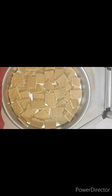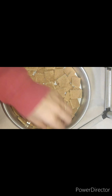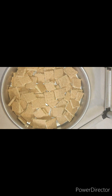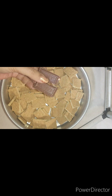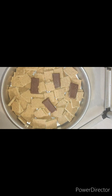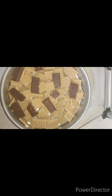Put the graham crackers in the cracks and crevices. I took the Hershey's bars — they came in four pieces — and just broke them in half. Make sure to get those corners good.